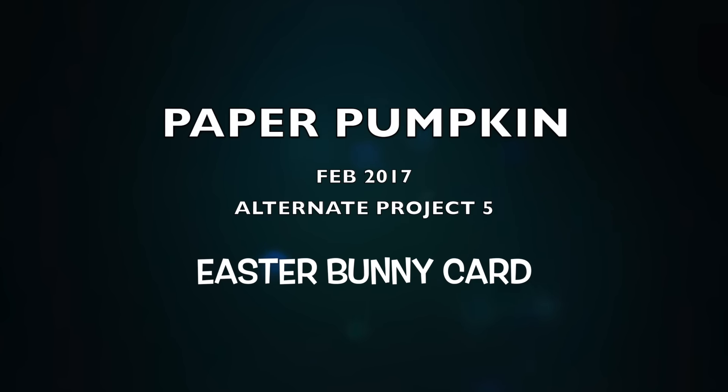Hi everyone, Kathy here. As I indicated in my last video, I did manage to complete a fifth project for the February 2017 Paper Pumpkin kit. Today's project is an Easter bunny card.